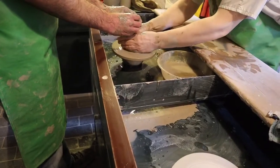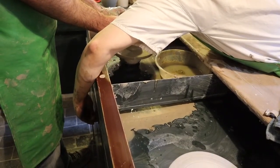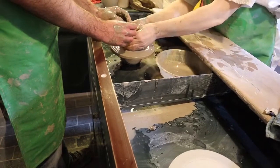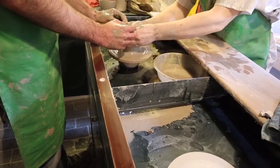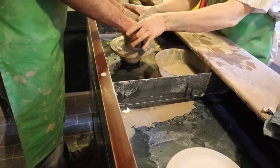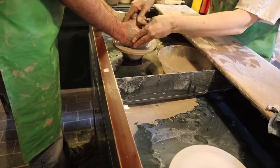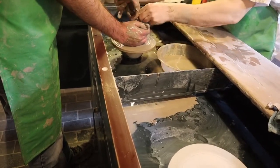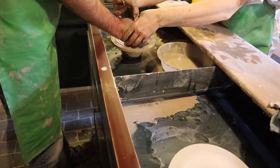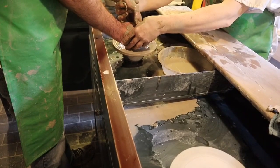Now we need to slow the wheel down. This next bit might be a bit trickier for you, but let's see how it goes. So you're going to be making the pot taller — it's quite small at the moment, fairly low to the wheel. I'm going to put this hand on the outside and this hand inside the pot, so you can feel the wall between your hands. Now you're going to squeeze gently and move up at the same time, and that will cause the clay to expand upwards.